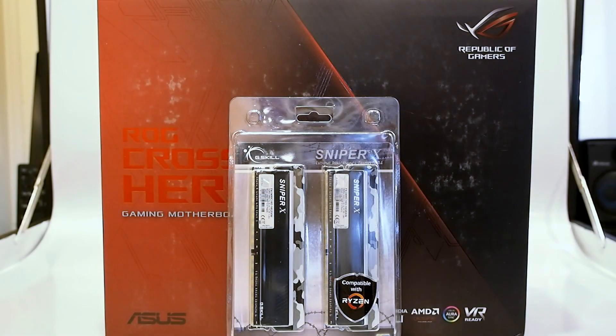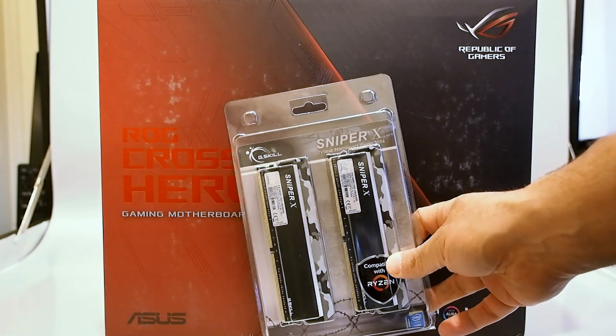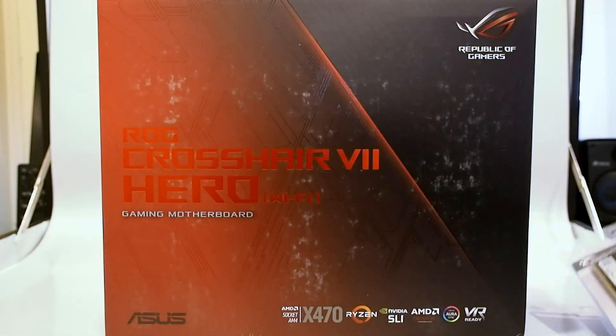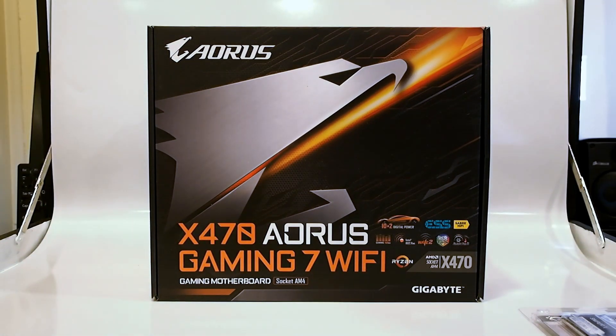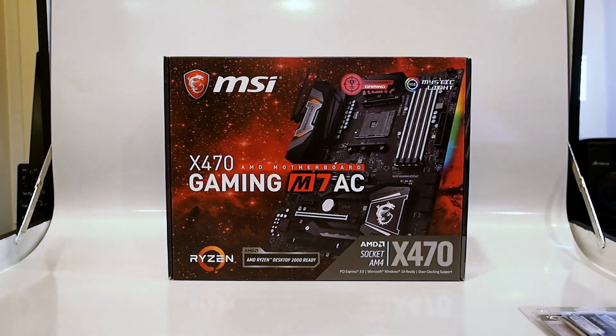In addition to the new Ryzen 2nd Gen processors, we got some accessories to test them with. We got a really nice G-Skill Sniper X memory kit. And I'm not sure how much of the motherboards I'm allowed to show you, so I'm just going to burn through the boxes. The ASUS ROG Crosshair 7 Hero Wi-Fi arrived, we also got the Gigabyte X470 Aorus Gaming 7 Wi-Fi, and the MSI X470 Gaming M7 AC.